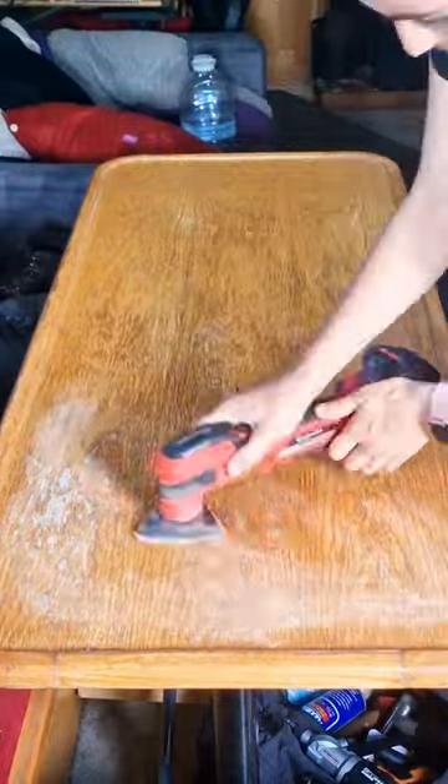Ever heard of the saying you can't polish a turd but you can roll it in glitter? Well, that's what I'm doing right now with my narrowboat table.